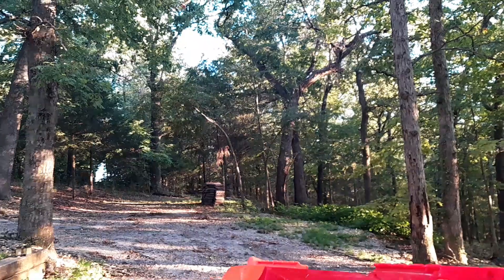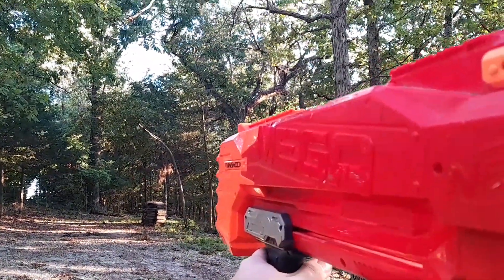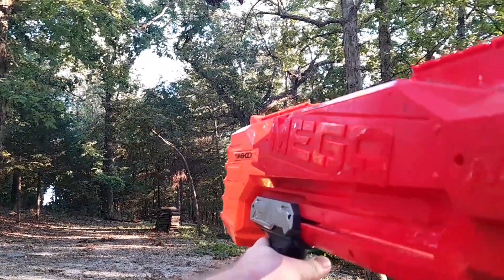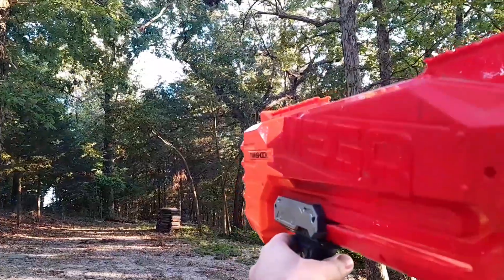The Nerf Mega Twin Shock is my personal favorite Mega Blaster for many reasons. This blaster doesn't really have any specific variants, except it does kind of copy the whole format of the Nerf Rough Cut. It's a shotgun that has pump action, although this is a different type of grip that, in my opinion, is better than the Rough Cut grip.